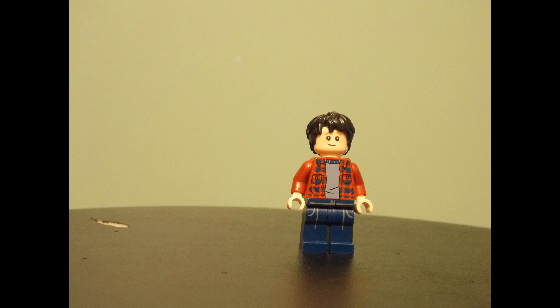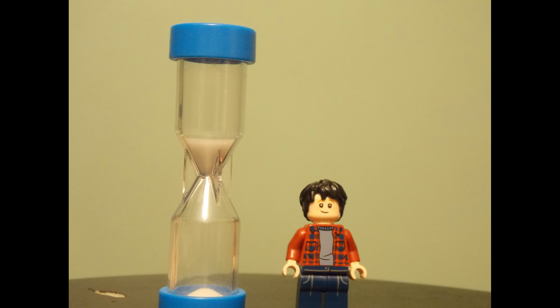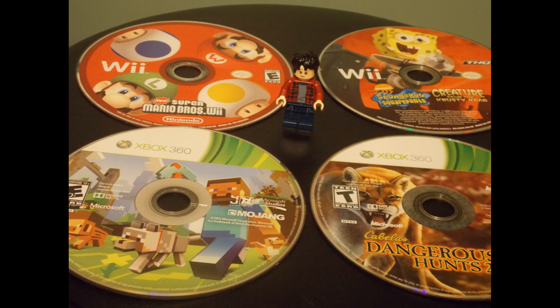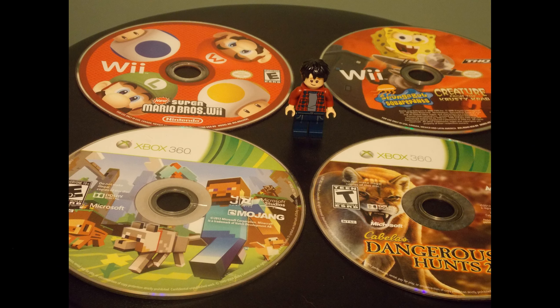I'm kind of running out of time and things to talk about. Wait, I got an idea — shazam! These are just some of the games I got for my Wii and my Xbox 360, just to give you the gist.